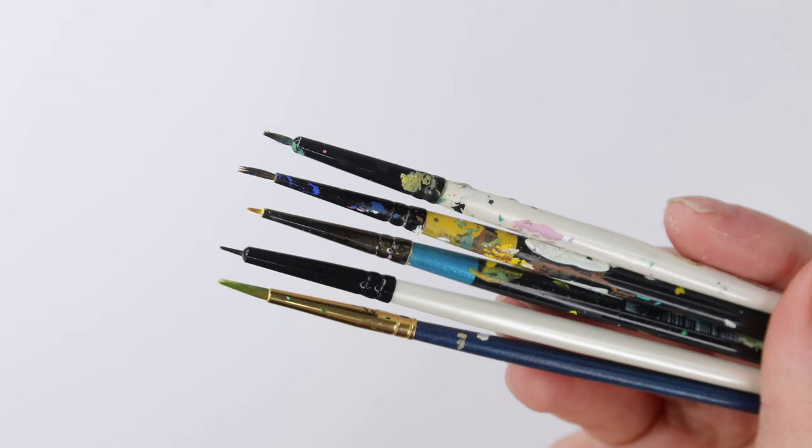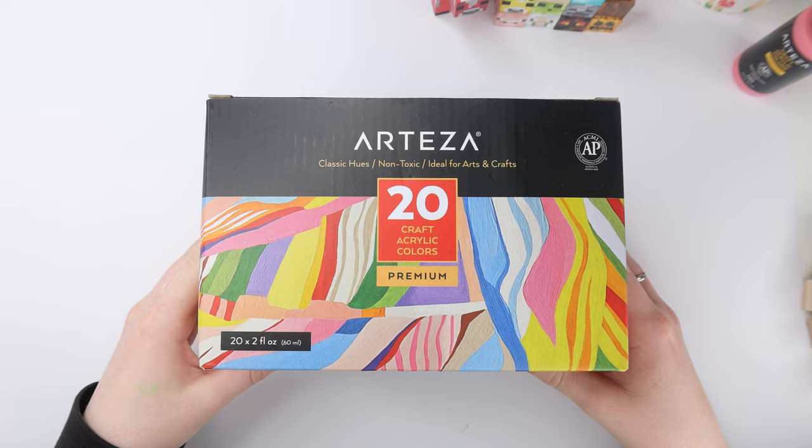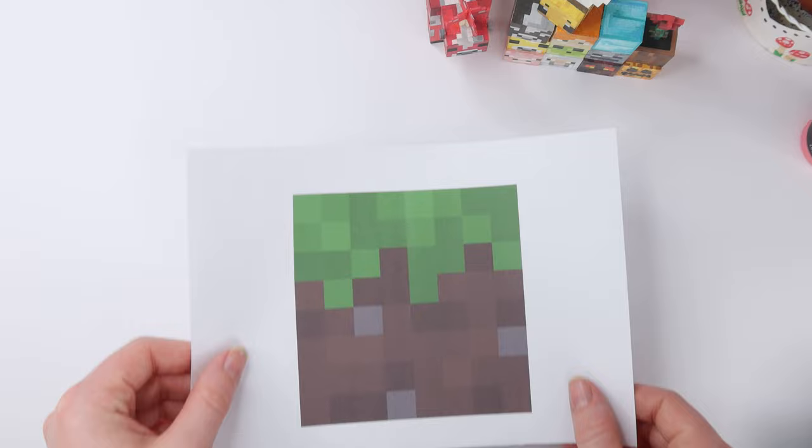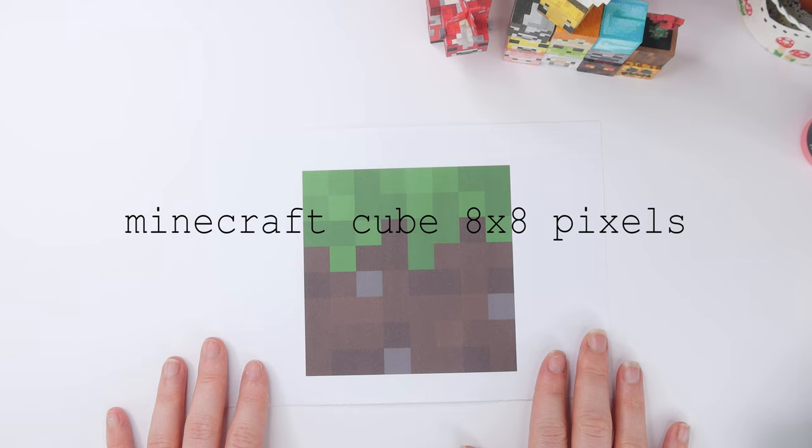Next up you're going to need some paintbrushes. I recommend getting the smallest paintbrushes you can get your hands on — you can pretty much get these at most craft stores. You're also going to need one larger paintbrush for the beginning of the project. To go with your paintbrushes you're also going to need some acrylic paints. Luckily we only need four colours for this project: black, green, white and brown. And finally you're going to need a reference image. All you need to do is type in 'Minecraft cube 8x8 pixels' on Google Images.